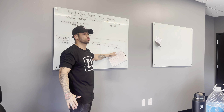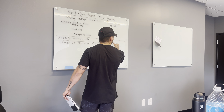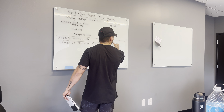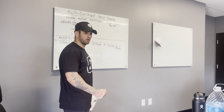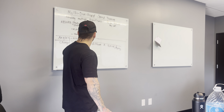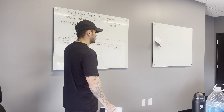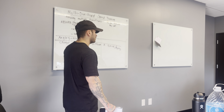Our change-of-direction and multi-directional speed is different from reactive speed. Can anyone give me another definition of reactive speed? Our reactive speed — reacting to something — is typically what we call agility. Agility can still be change-of-direction training, but change-of-direction training isn't always agility or reaction speed. When we're doing change-of-direction training by itself, there's no reactive component. What's an example of a reactive change-of-direction drill you've seen here? Moving one way with the group and having to go the opposite direction.